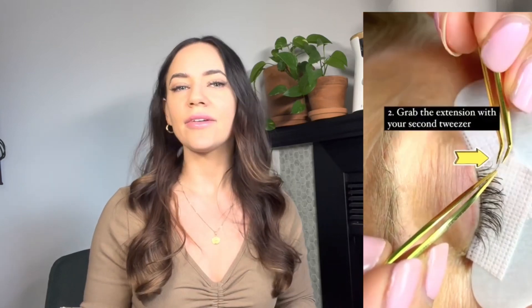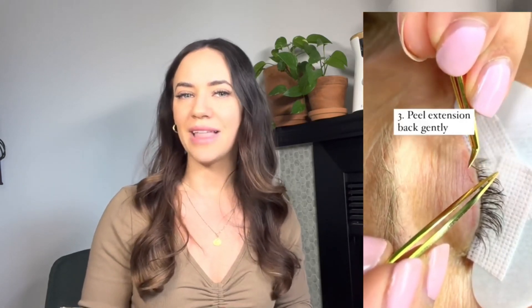Here's how fills work. The lash technician is going to go in with their two little tweezers and remove any grown-out lash extensions. The reason we need fills is because lashes are always shedding and always growing out. Sometimes our natural lash will fall off with the extension — they fall off together, just like the hair on our head is always shedding.